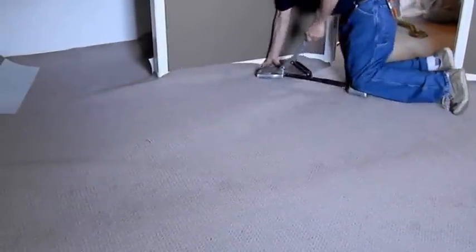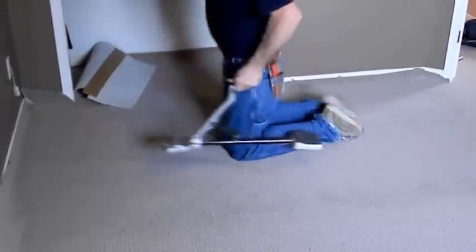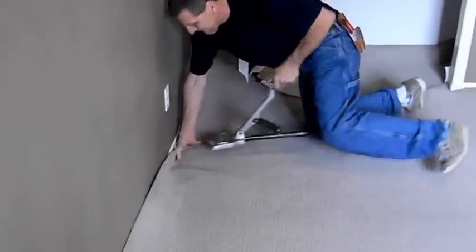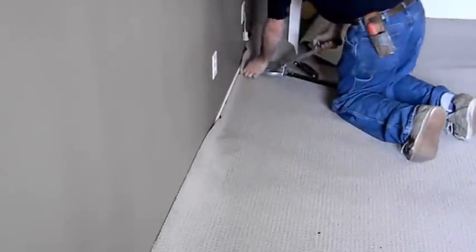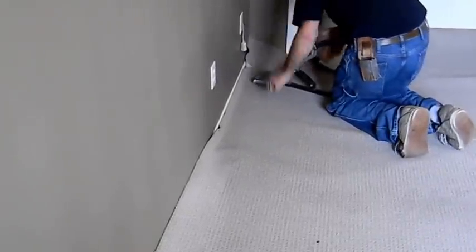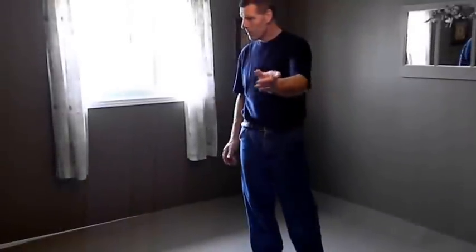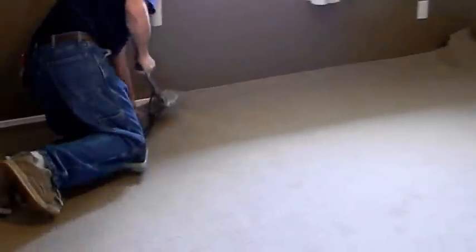All one done. We're going to get it tighter. All right, now we have two walls hooked. Now I'm going to start over here where we left off on this wall, finished off the corner. Just a little bit at a time is all it takes. It's not an angle.